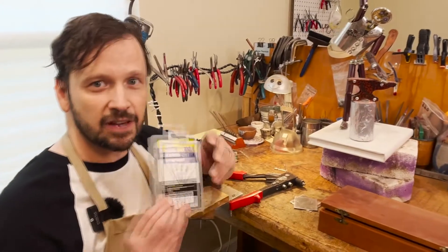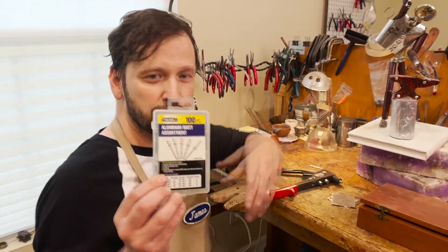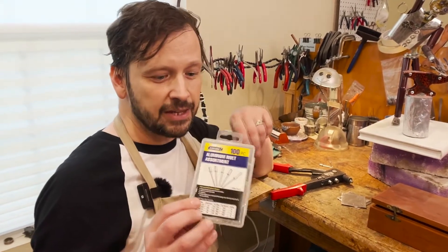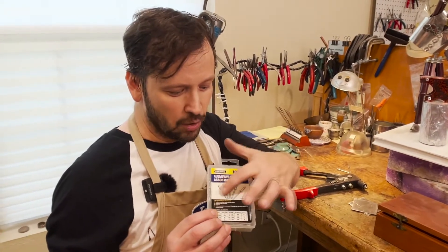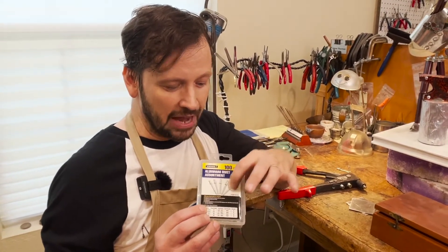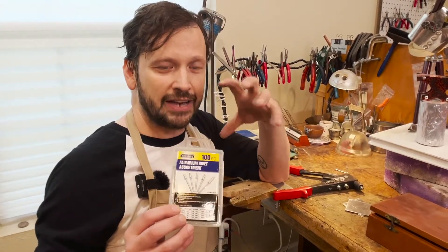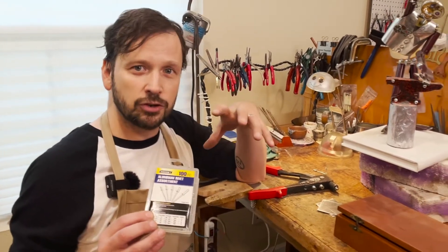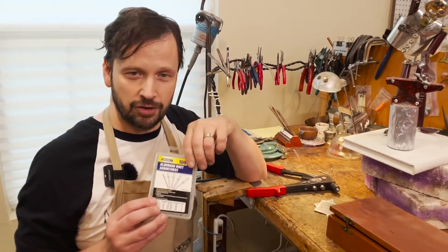Pop rivets come in a variety of different sizes and materials. They're very inexpensive and will typically come in a kit like this. The important things to be aware of are the type of material, the diameter, and the length of the rivet. The type of material affects how easy it is to flare and attach your materials together — so an aluminum pop rivet would be softer and easier to work with than a steel pop rivet, which is for heavier applications.